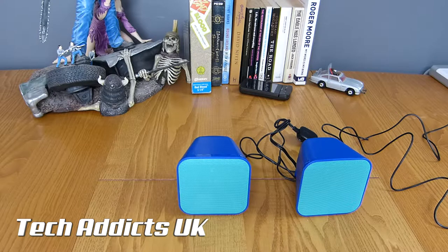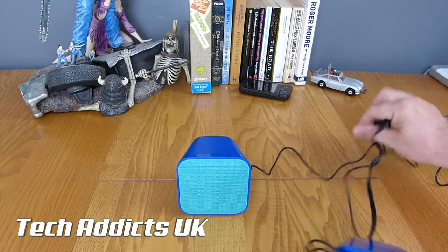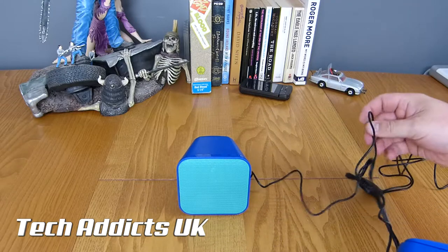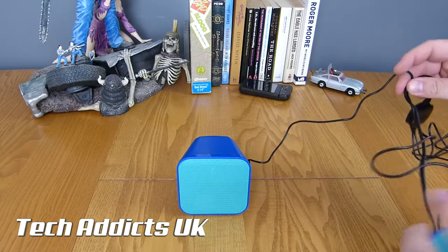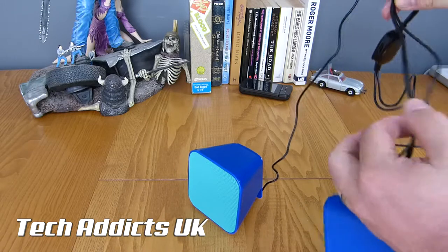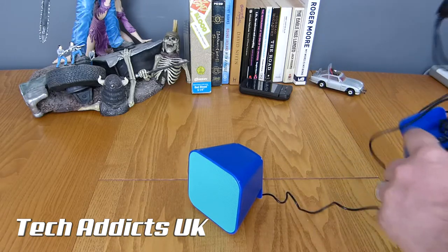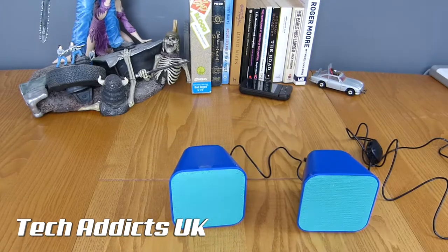These are good for probably the kids' computers, or something if they want a little extra voom out of their iPad or laptop. It's just a bit of a shame I can't comment on the price. If they're quite expensive then they're not terribly good; if they're cheap then they're absolutely brilliant. If they're £7, these are terrific; if they're £30, not quite so much. Knowing Speedlink, I'd imagine they're probably around £10, so for that they are terrific value.